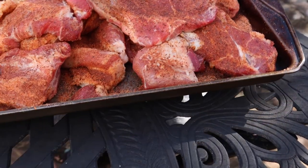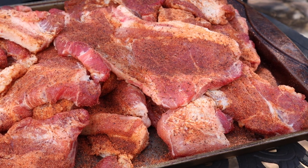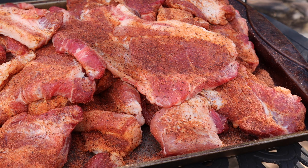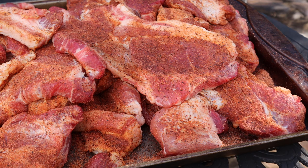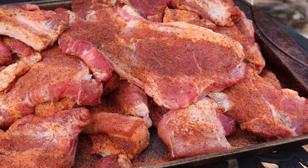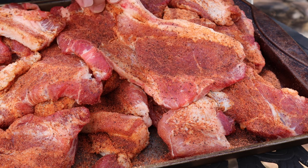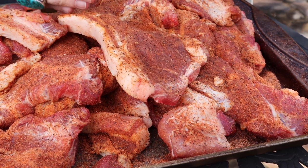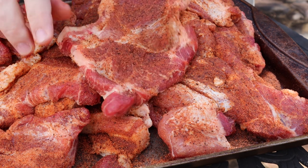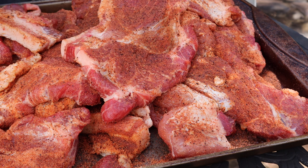I pulled these out of the refrigerator — we let them dry rub overnight, they're looking really good and sticky. I pulled them out about 20 minutes ago while we're waiting on the Masterbuilt to heat up. This allows them to kind of temper, though it's in the 50s today so I don't know how much tempering is happening. Now, what makes a country style rib a country style rib: in the grocery store you're going to see them basically two ways. One is like this — basically a Boston butt that is cut into steaks and then typically cut again in half to make a riblet. I sort of made a mistake when I asked the butcher — I asked for three-quarter inch thick, I should have gone for a full inch, but it's still going to be delicious.